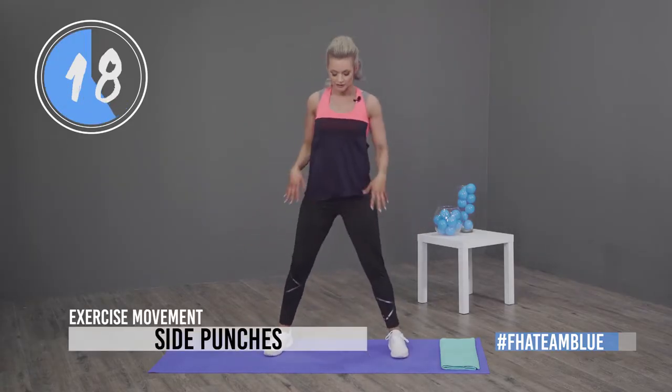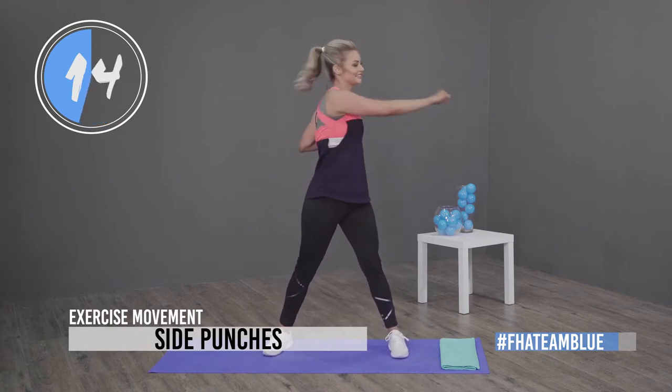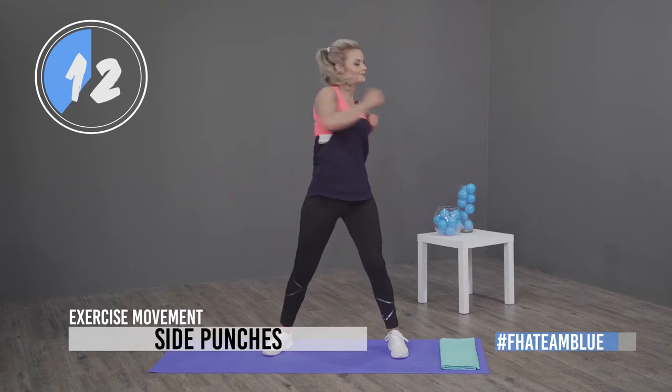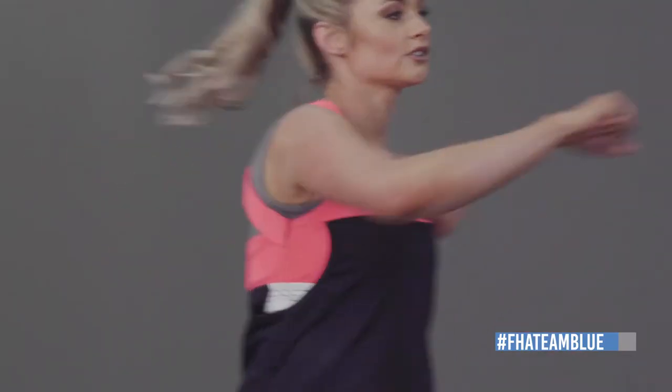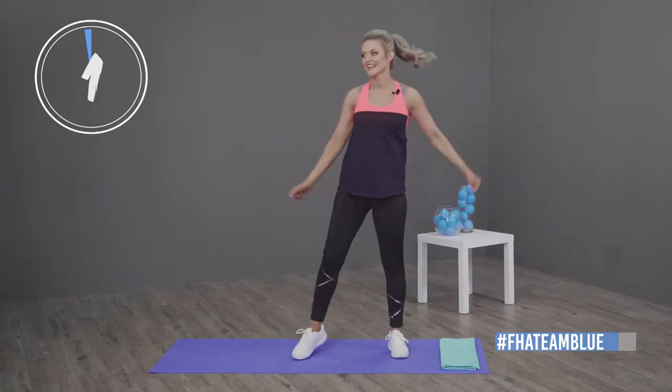Next exercise, we're going to be doing side punches. Legs apart and just punch to the side. You really want to focus on twisting your upper body, reaching to the side. This is going to loosen up your back and your shoulders — make sure you're ready for that workout.